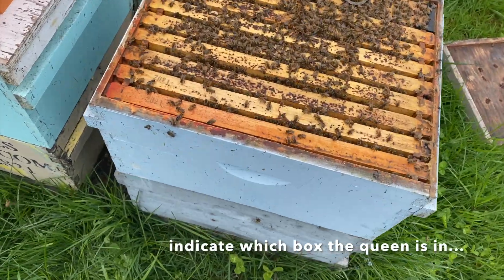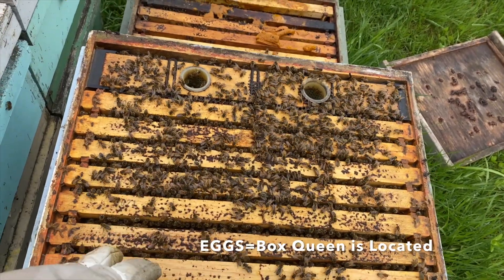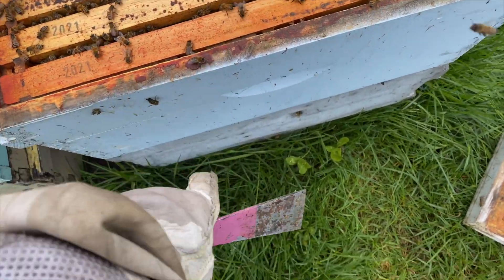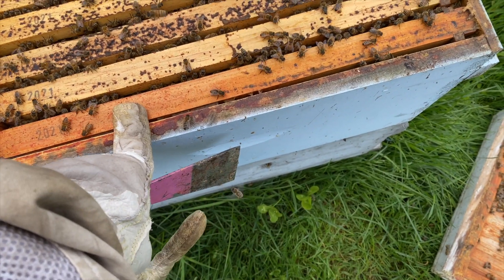Now we're coming back five days later. I'm pulling a frame — two frames just to make sure — and I look for eggs. If there are no eggs, I know the queen is down in the bottom box. If there are eggs here, I know she's in the top box.